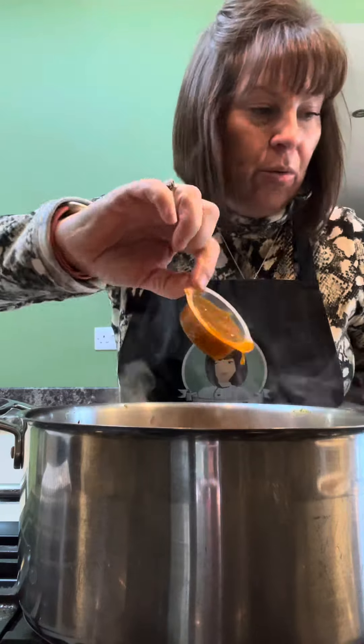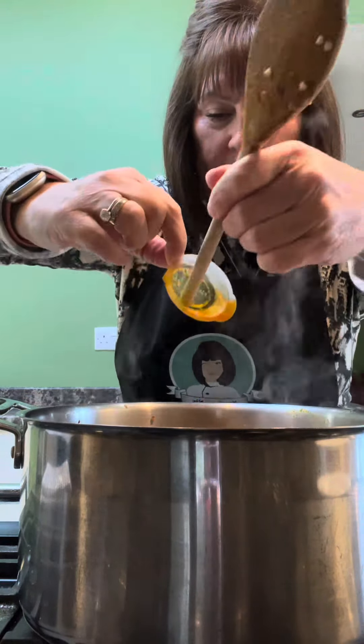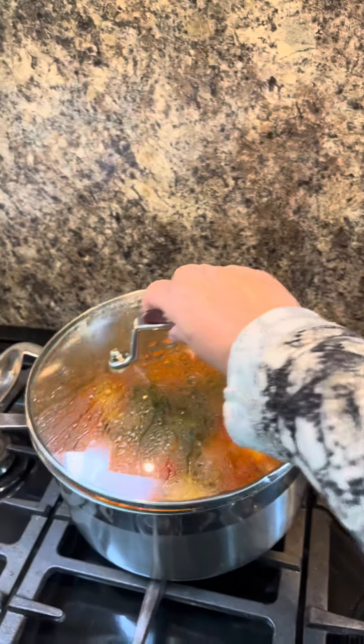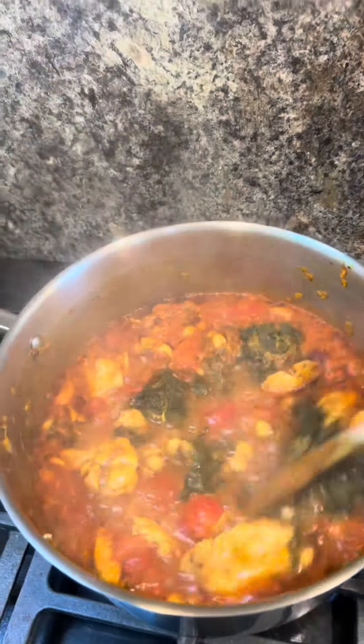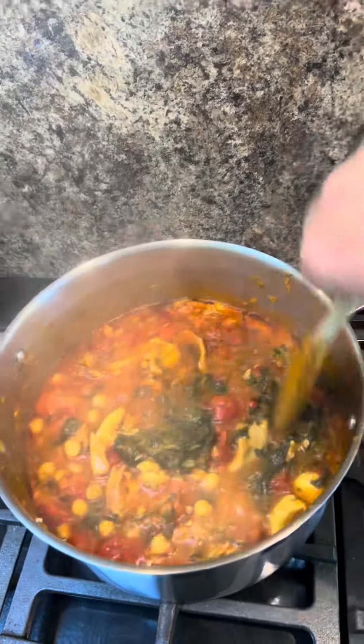I'm just going to chuck a cheeky chicken stock pot in there as well. I'm just going to fish it out. Lid on. I'm going to leave that to blip away. I'll check it in 20 minutes, give it a stir, and then I'm going to have my brew.